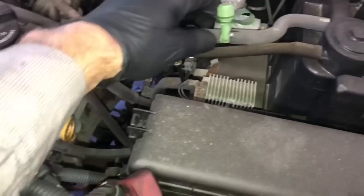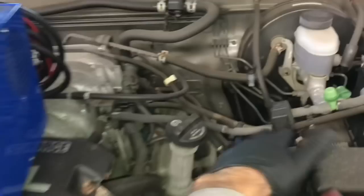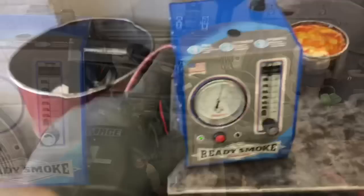Here's a tip: on this vehicle I had a code for a large EVAP leak and you could see the hose was split right there in the front. But I recommend that even after you repair those obvious leaks, you hook your smoke machine back up and test again — just because you fixed one leak doesn't mean there isn't another leak somewhere else in the system. Hook the machine up and do the full test from the start.